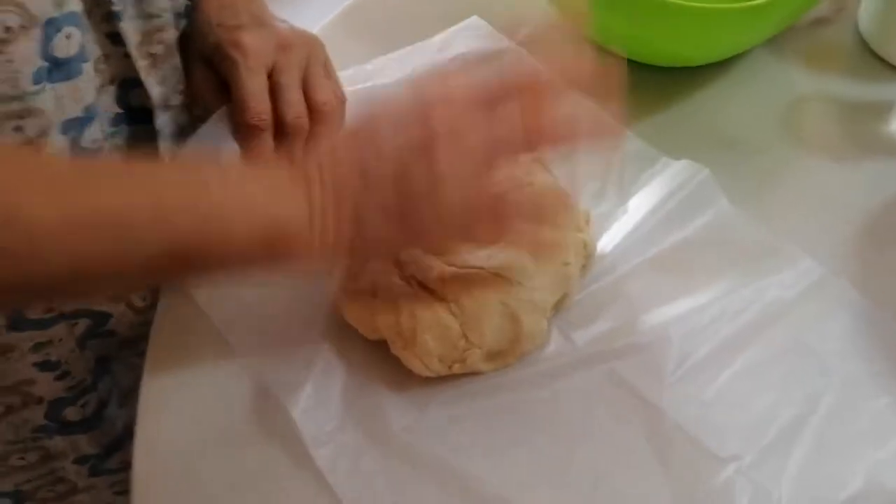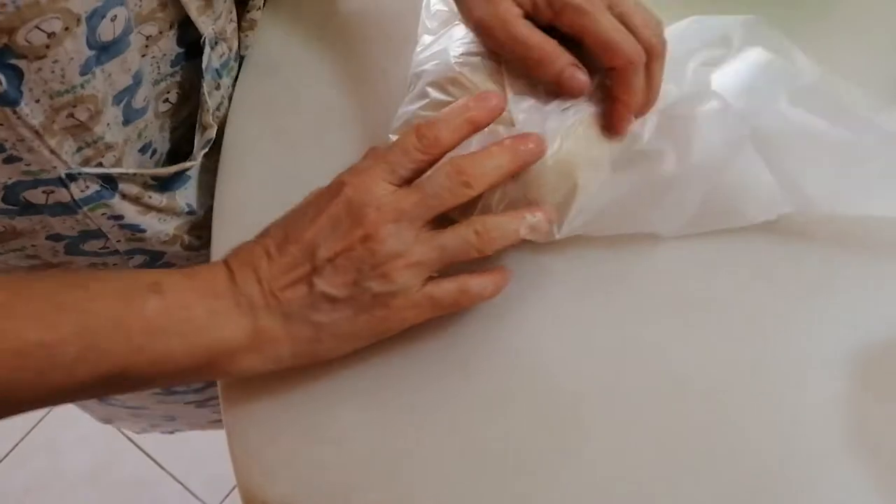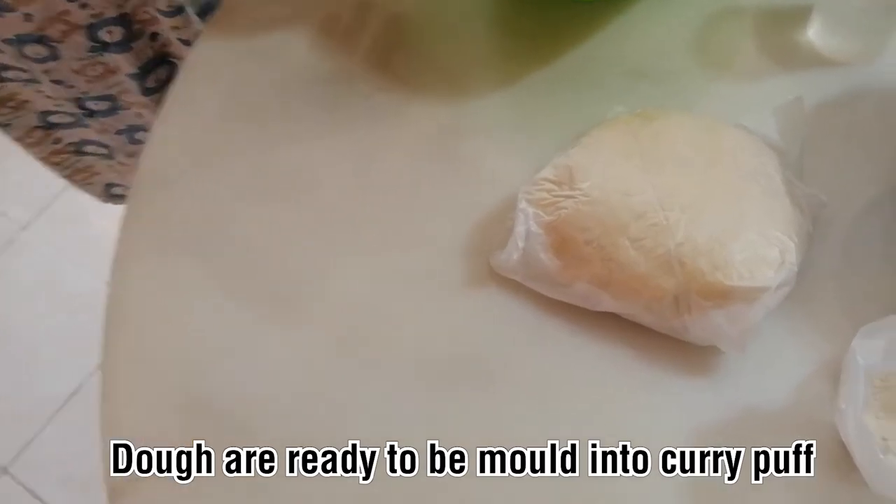After that, we wrap it in plastic and let it rest for around 20 minutes — 15 to 20 minutes will be okay. While it rests, we start doing the cleaning first.